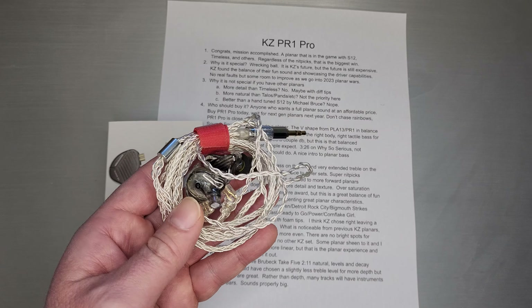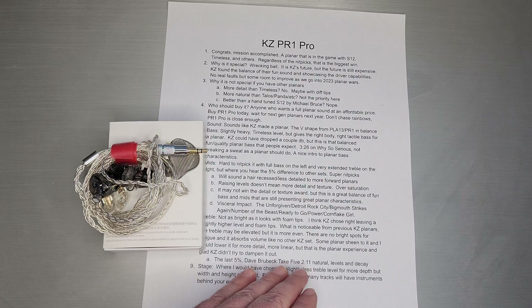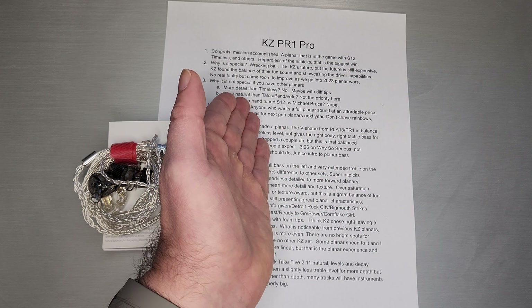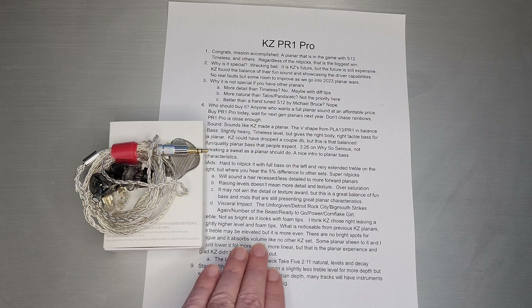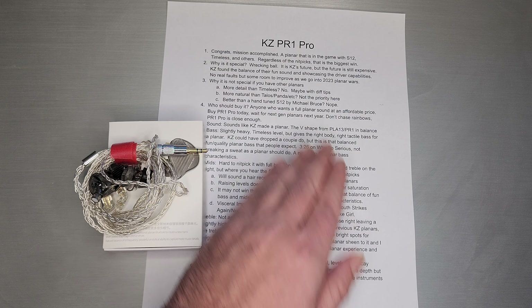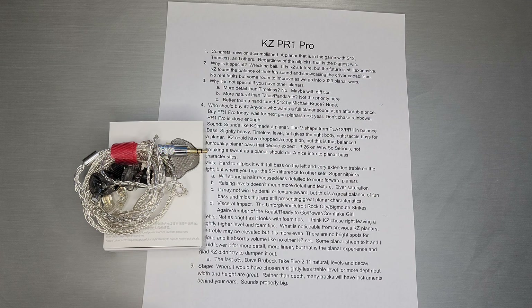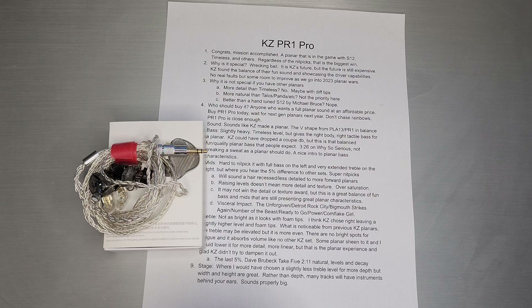Why is it not special, especially if you have other planars? If you have an S12 or a Timeless already, I don't think it has as much detail as Timeless. Maybe with better tips you can tweak it a little and get there on detail. It's not as natural as Talos and Panda — those were tuned to sound a little more natural, which is not what KZ did here. Better than Michael Bruce's hand-tuned S12? No, because Michael focuses on the five percents — that last bit of tuning that audiophiles and reviewers care about. Michael Bruce is a master at that. KZ is finding the right balance of fun for their large global audience while showcasing a driver. The accomplishment is actually more important than a lot of the nitpicks.